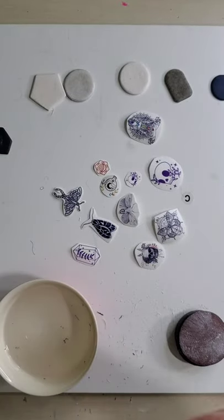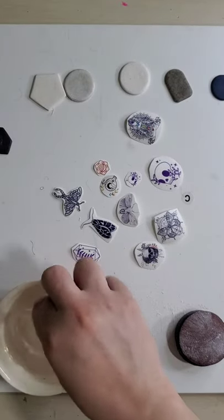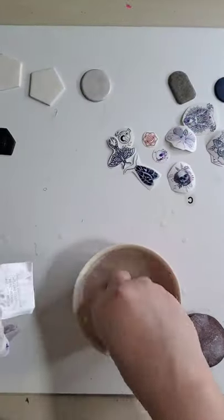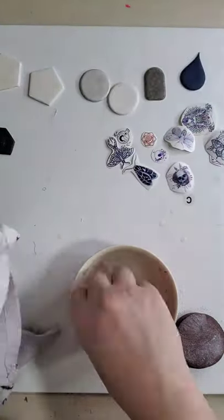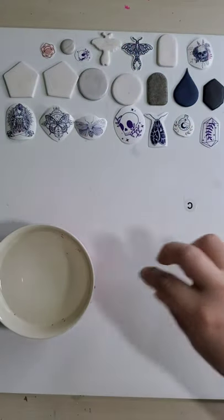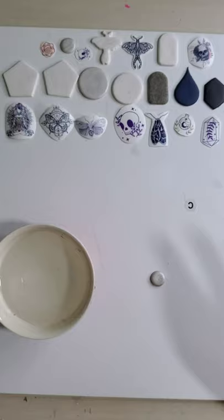First I sanded my pieces with 400 grit just to get a rough surface on the top. After sanding, I did a small water bath.